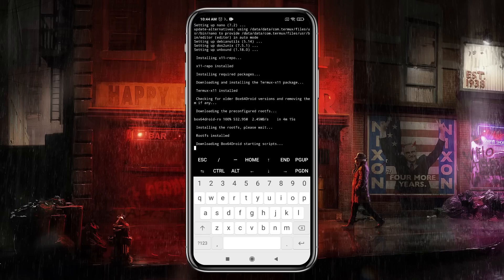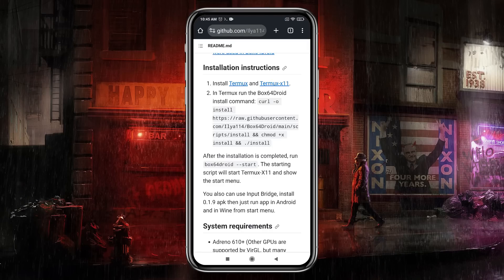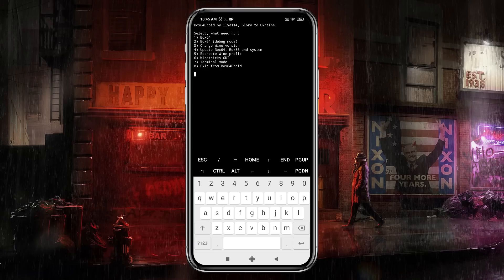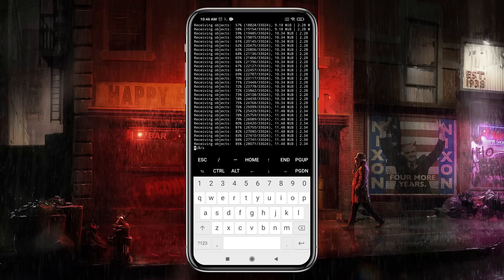After successful installation of Box64Droid, use the command to start Termux X11 — copy the command from the GitHub page and press Enter. So finally we are on the main screen. Before starting the system, you need to update it. To update Box64Droid, type '4' and press Enter. It is very important to make sure the system works without any errors.